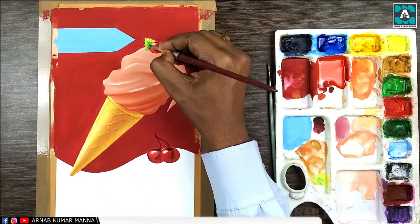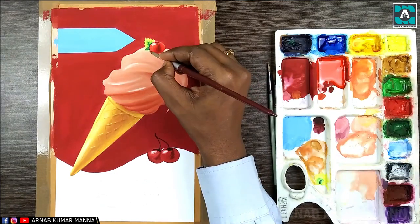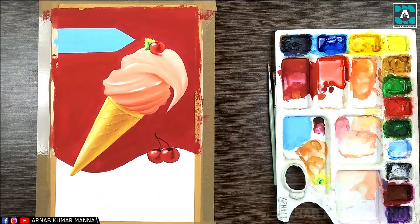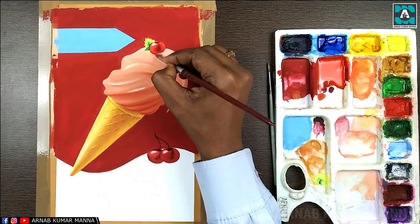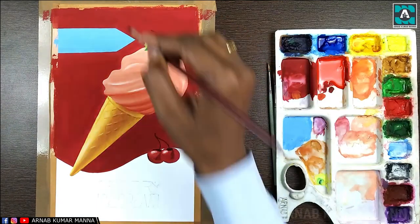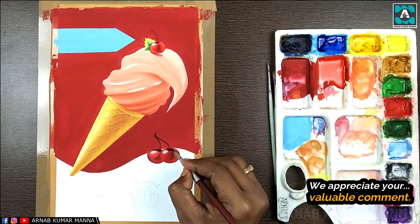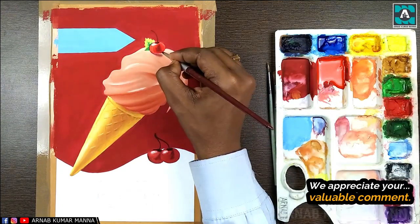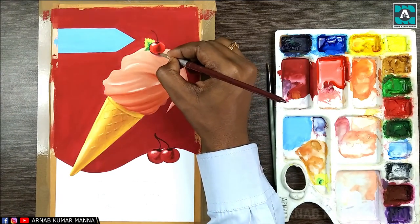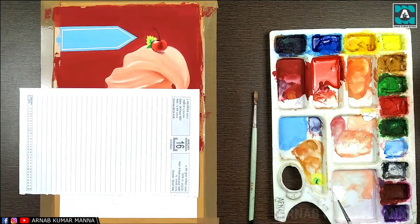If you have not subscribed to our channel, please do subscribe and hit the bell icon so you never miss any updates. Now I'm trying to show the shadow under the cherry which is placed on the ice cream. When showing a shadow, you must blend the edges of the shadow, which will create a realistic effect and make the advertisement look professional.